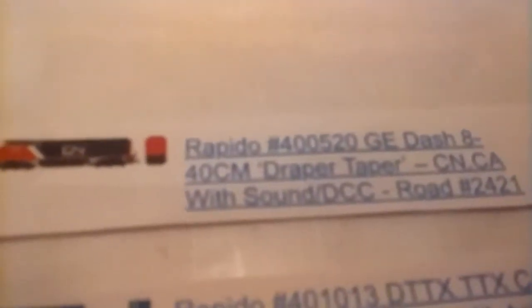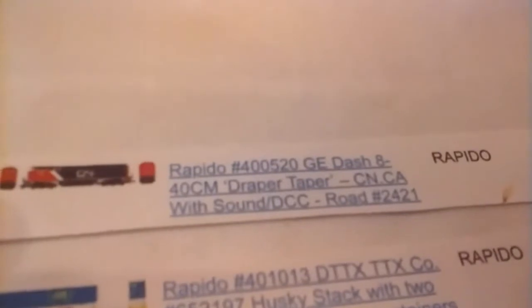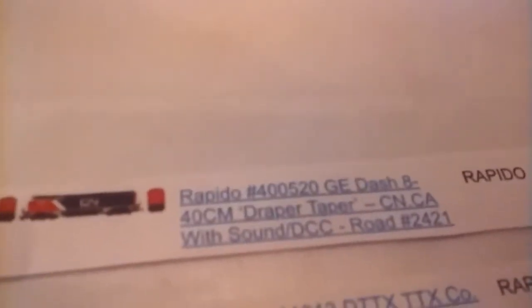I'm still trying to save up for some items on my wish list. First up is a Rapido GE-8440 CM Draper Taper in CN Canadian National livery with sound and DCC — road number 2421, item number 400-520 at Train World. It's $200 and I really want one.